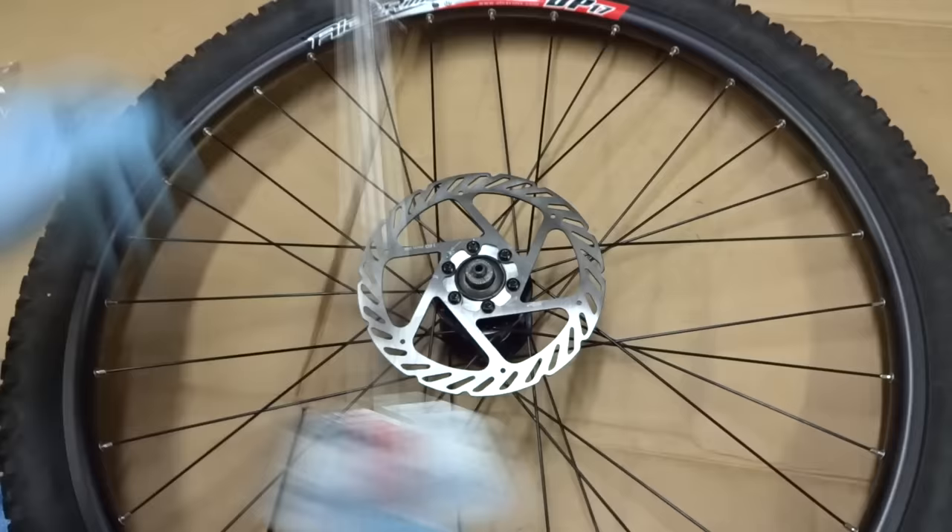That one's installed, and the other rotor is going to be installed the exact same way. Now both of the rotors are installed on the wheels.